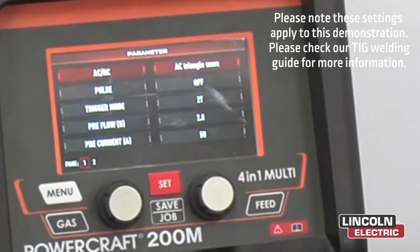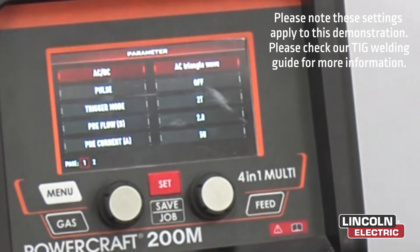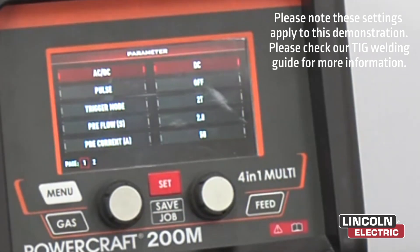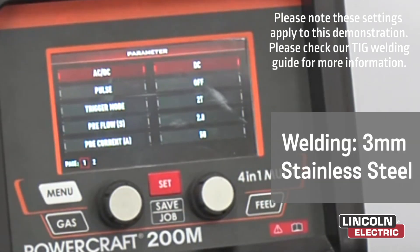Now that we're in our parameters, we're going to set our polarity. We're going to set that to DC. DC is for ferrous metals such as steel. We'll be welding with stainless steel, about 3mm thickness.